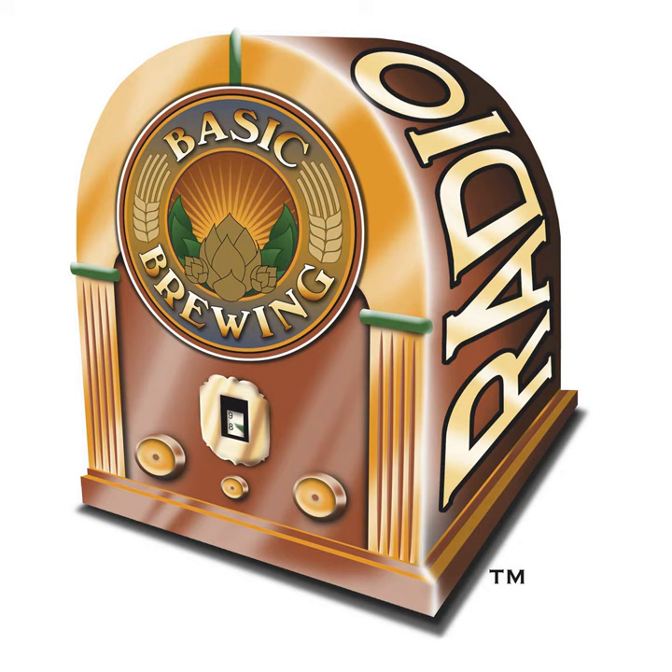If you're new to home brewing and would like to get into the hobby for the first time, check out our website, basicbrewing.com, where you can find archives of our audio and video podcasts and our DVDs to walk you through basic and more advanced brewing techniques. You can follow me on Twitter — my username is basicbrewing, all one word — and find me on Facebook too, username basicbrewingjames. We also have a Basic Brewing Radio and Video page on Facebook, and if you become a fan of the show there, I'll be sending out occasional notices when shows are posted.